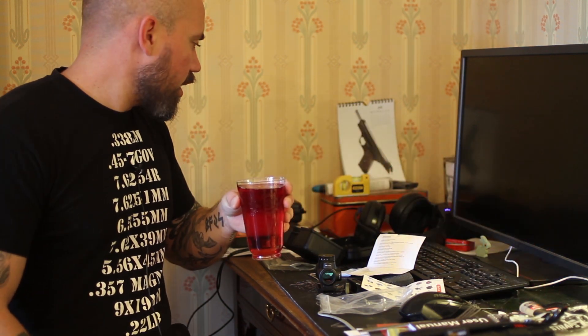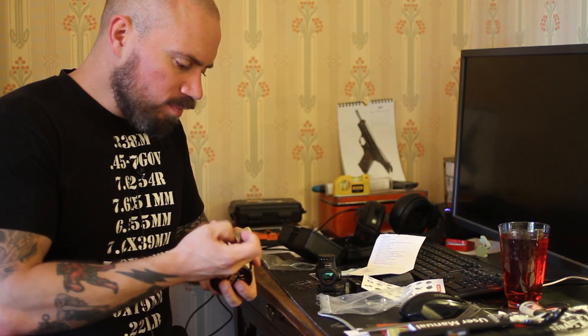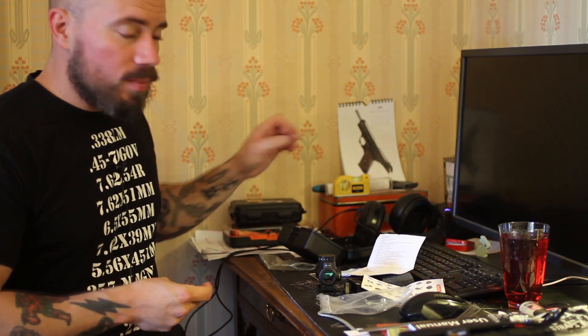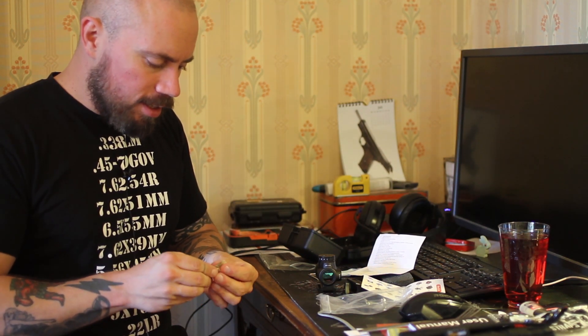Hi guys, time for another fika and gun review. I don't have any fikabröd — also known as cinnamon buns — so I have this and snus. I did something all idiots do sooner or later: I ordered an optic from China.